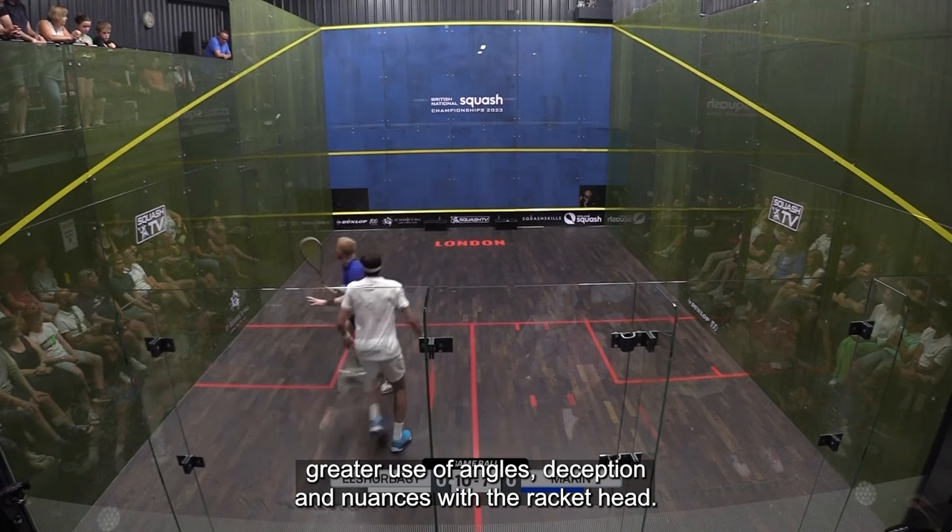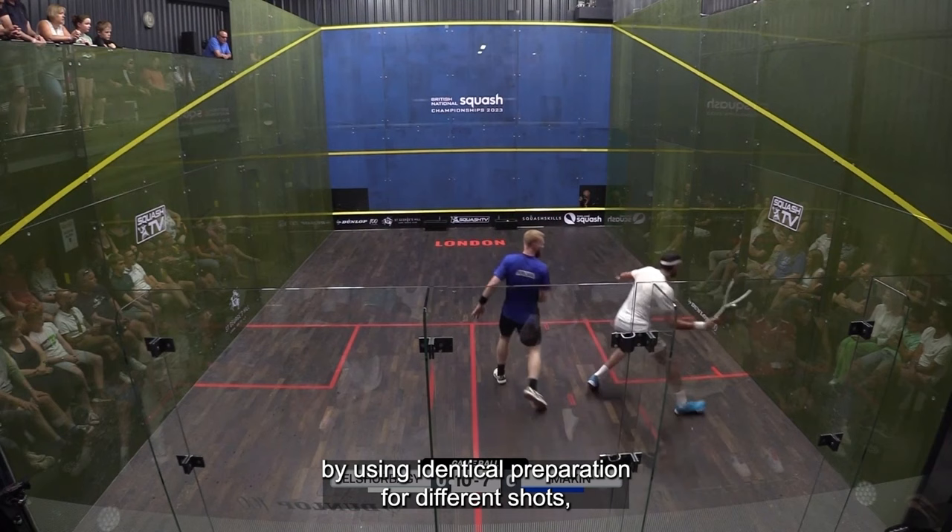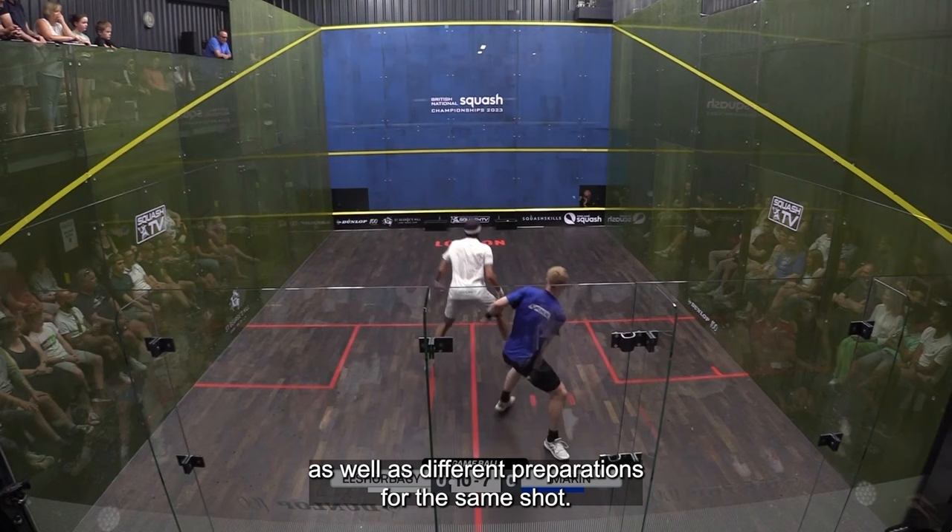The foundation of squash, in my humble opinion, is disruption. Mohamed El-Shrabaghi demonstrates his ability to disrupt his opponents by using identical preparation for different shots, as well as different preparations for the same shot.